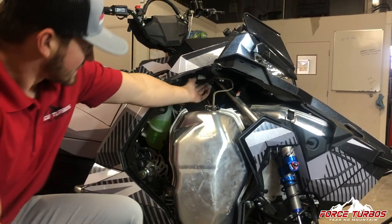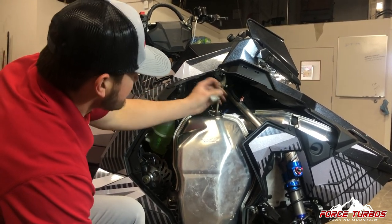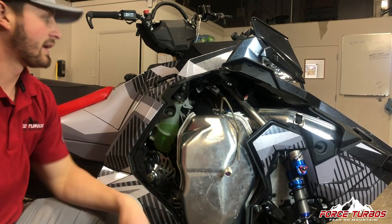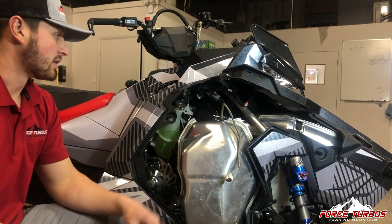The easiest way to do this is to just unclip your exhaust can sensor. I like to leave the springs in until I get the can out — that way I avoid damaging the sensor.